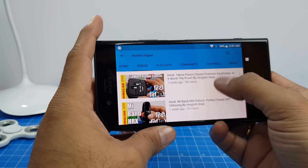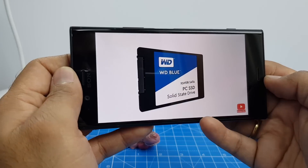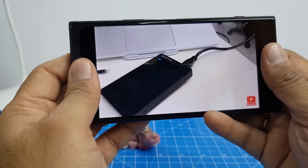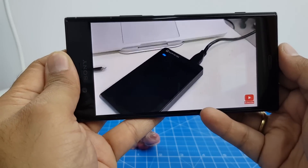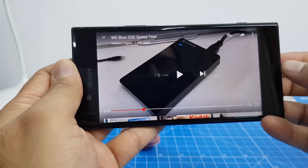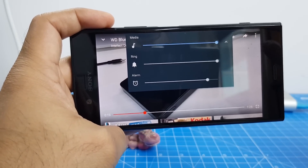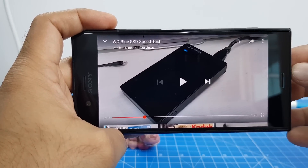Let me play back a video to give you an idea of how loud the speakers are. It is quite loud and the front-firing speakers are quite good, but it does not really rank up there when it comes to the audio levels we've heard on some flagships. It's not very loud, but it's doing well compared to other Sony phones that we have tested so far.